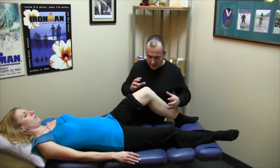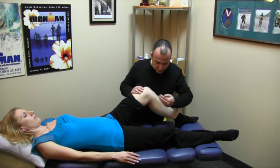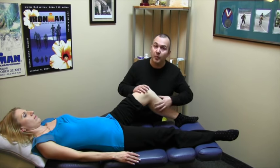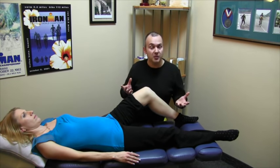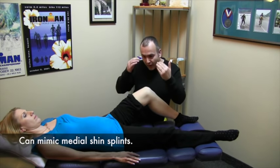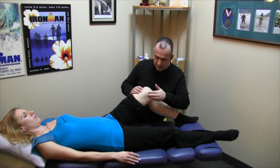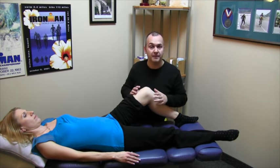Clinically, it's quite significant because any entrapment of the nerve here, a little further up or even further down, can create pain, burning sensations, and tingling along the inner part of the shin. It could mimic shin splints. Some people will have medial knee pain. So rather than looking at the joint only, you can also start to think about ligaments, nerves, and other structures in the area that might be causing the pain.